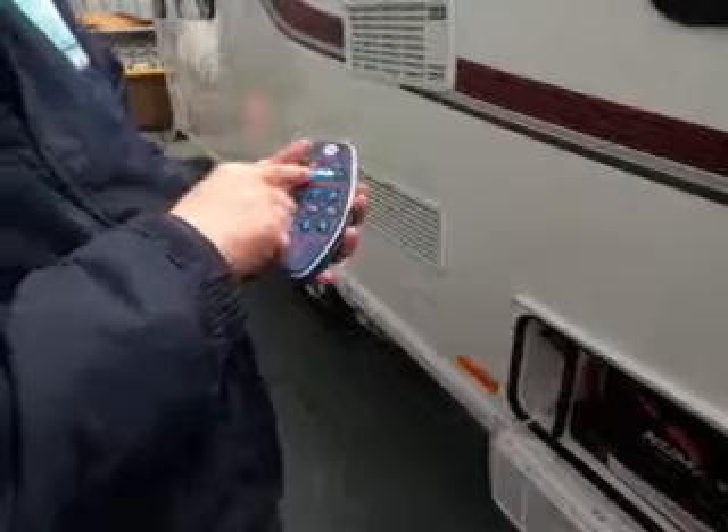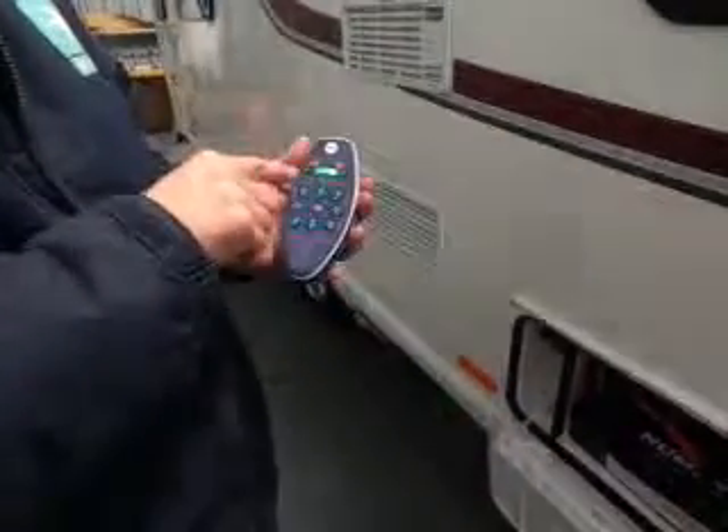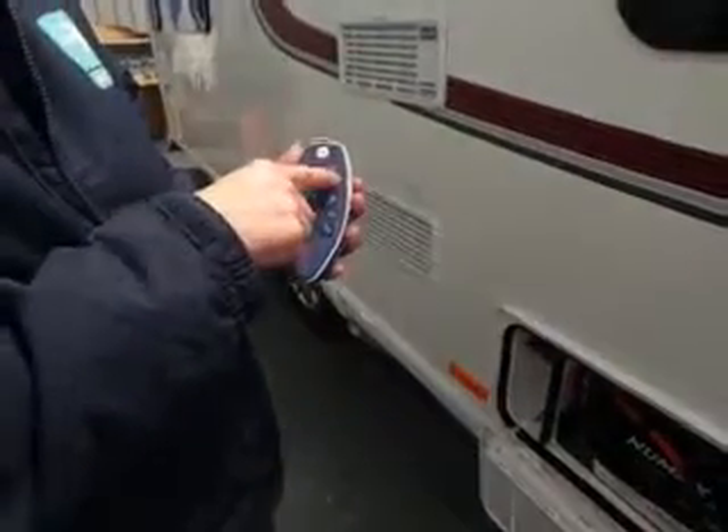The orange buttons also act as speed settings, as well as putting the motor mover on and off the wheel. It always defaults to fast — like the old video recorders. If you want to slow the van down, press it down to the slowest speed. It's not quite Formula One anyway.